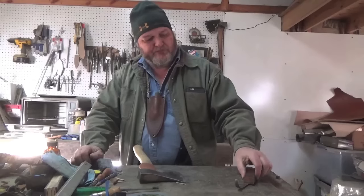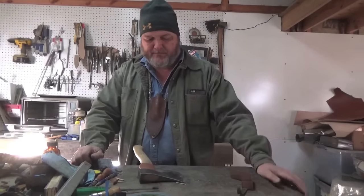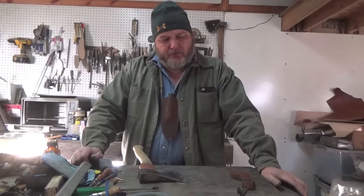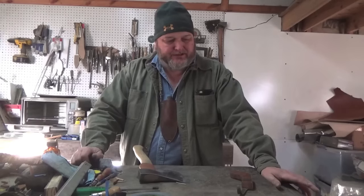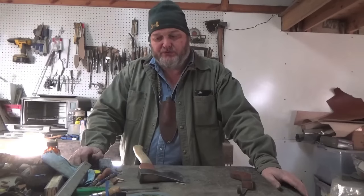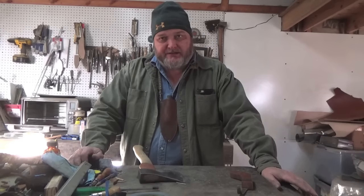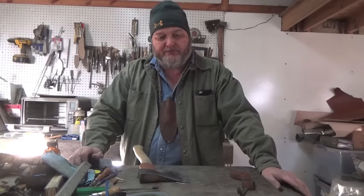Hello YouTube, it's William. Welcome to another video on the carving series — this is about the third or fourth one, I'm not really sure. Before we get into carving, there's a lot of topics we need to cover. We covered styles of knives, some safety tips and blade control, types of woods and things like that. So there's a lot of things you need to at least be aware of before you actually start carving.